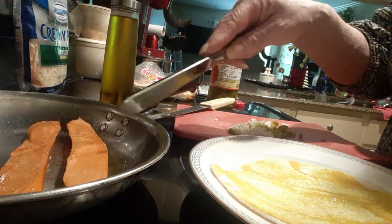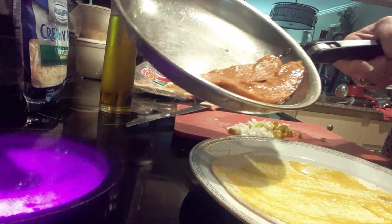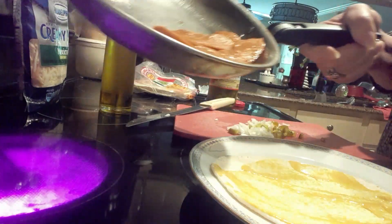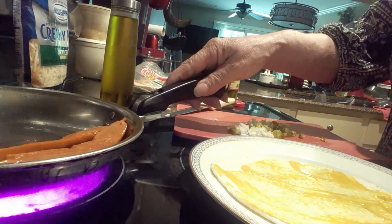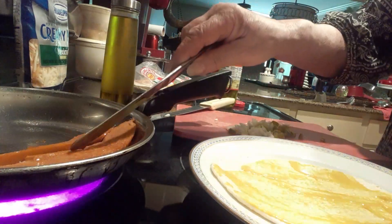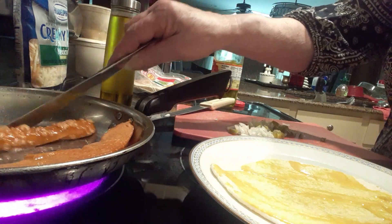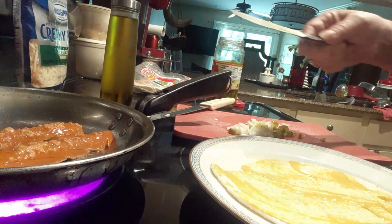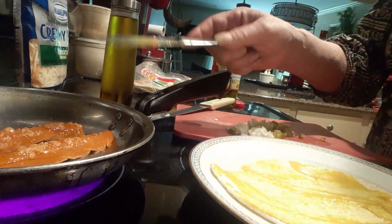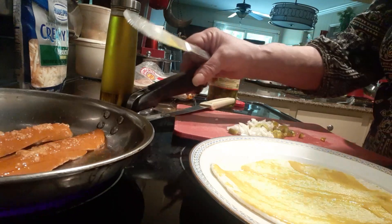This is a veggie dog. I already cooked it in water. Some people prefer to microwave — I'm not a microwaver, so I'm lightly frying it. I always lightly fry my veggie dogs or any hot dog because it makes it taste like a real hot dog. After being microwaved or boiled, the veggie dogs get kind of a wet feeling, like a Vienna sausage.